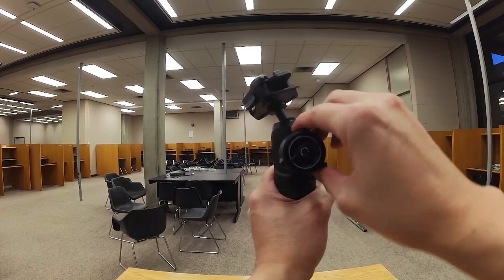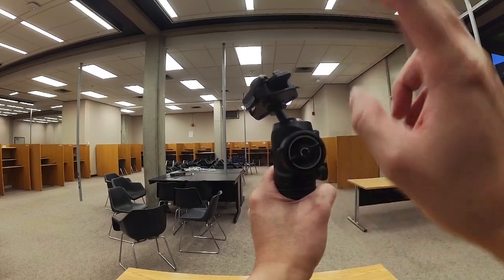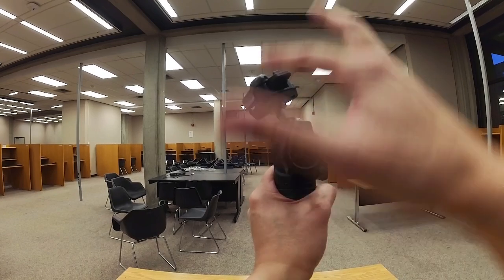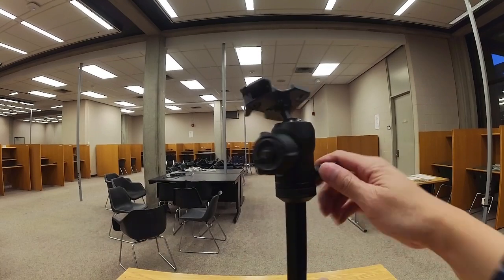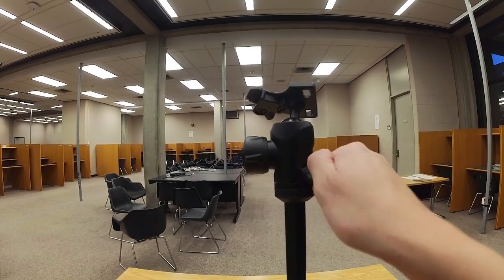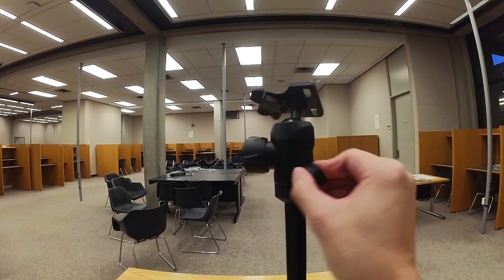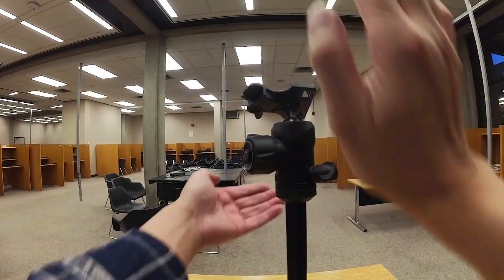There are two things to turn: the inner ring is the permanent tightness or looseness setting, and the outer ring just keeps it locked at that position. This other knob — loosen it a bit and that allows you to pan. Panning is rotating the camera horizontally; tilting is rotating the camera vertically — that's what the larger knob is for.